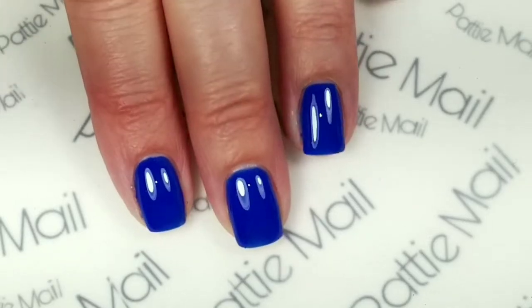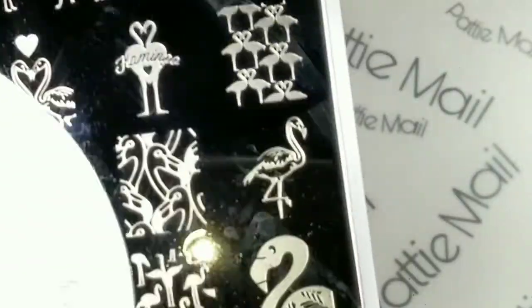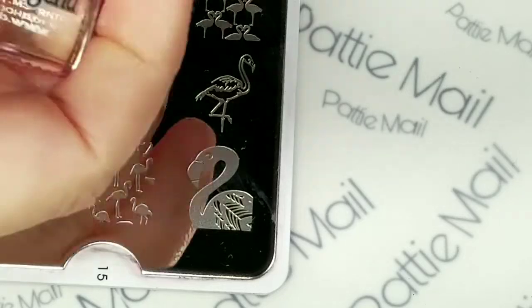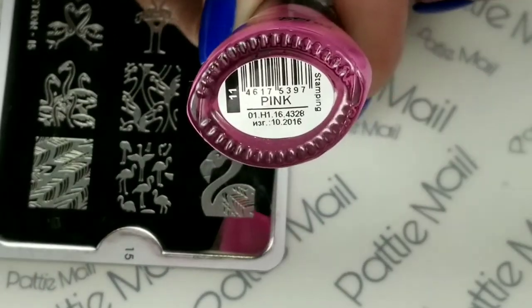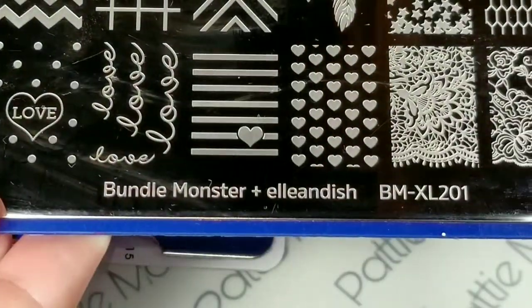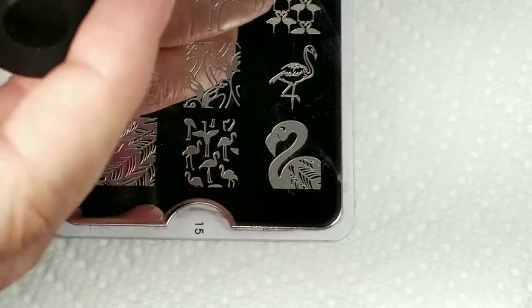I'll be using this stamping plate by Mo You London — it's the Tropical Collection number 15 — and we're going to use this image right here. I'm also going to be using my Dance Legend stamping polish, which is just called Pink. I'll also be using this Bundle Monster collab plate by Ellen Dish, and I'll be using these feathers right here. I'm going to be using my Mo You stamper and scraper.